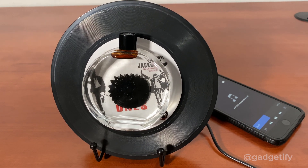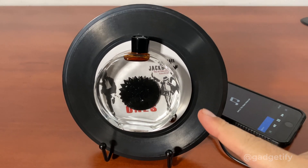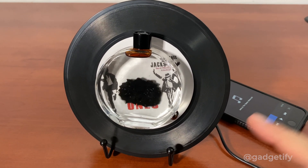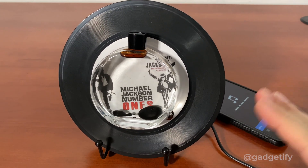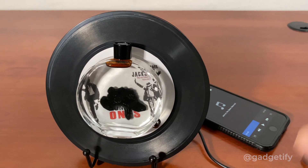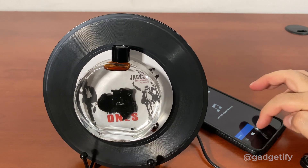If you put it too loud, like this, it will just stop. So you want to be careful. If you ever get it stuck, there's not a problem with this — it's just that it's too loud. So you want to reduce that, or you want to reduce the sensitivity. There are two ways to do it.